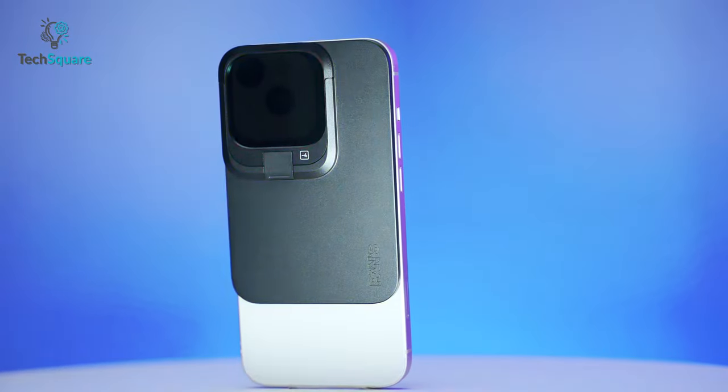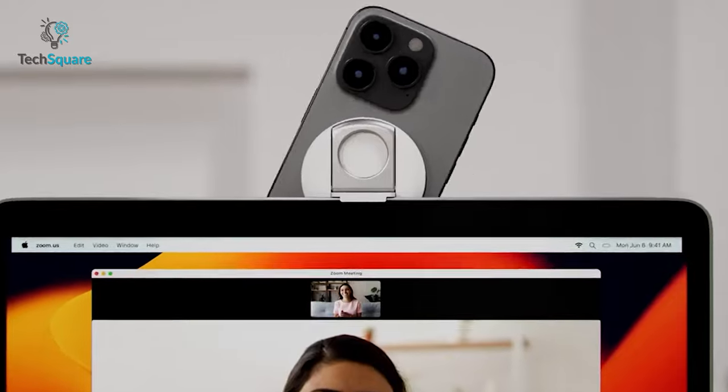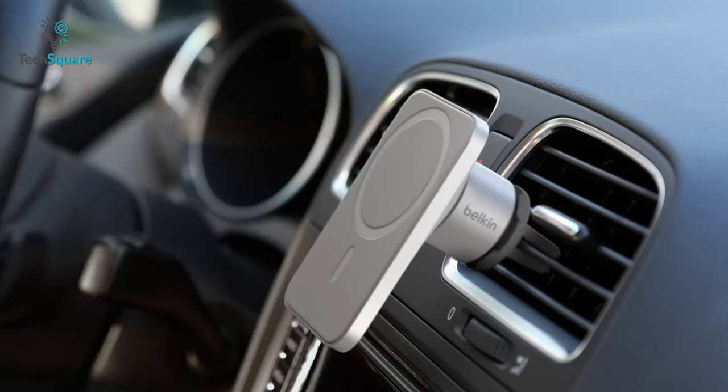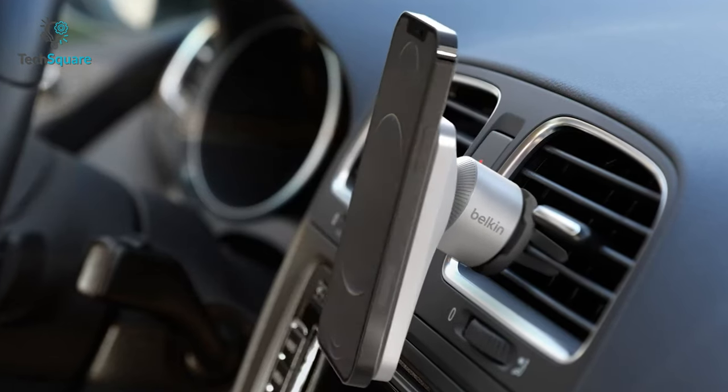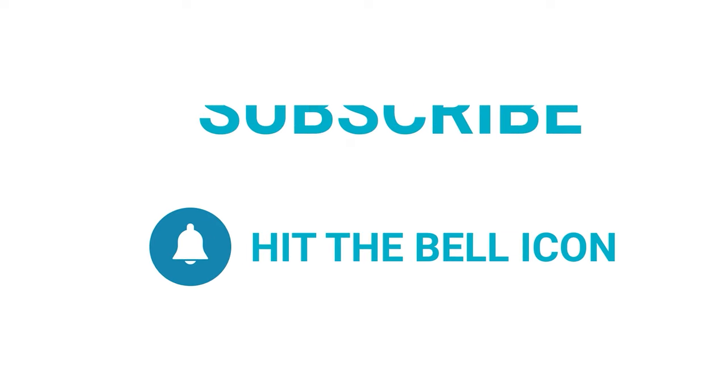And these were the top 7 mind-blowing MagSafe gadgets. Which one of these are you going with? Or do you maybe already own any of these? Let us know as we'd love to hear from you. Don't forget to like, share, subscribe, and hit that bell icon if you want more content like this on your feed.